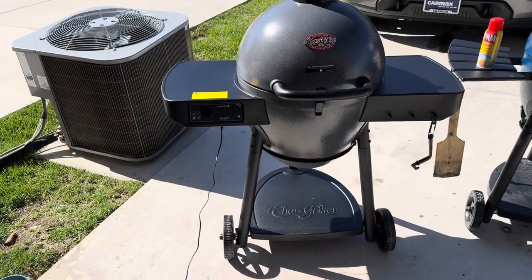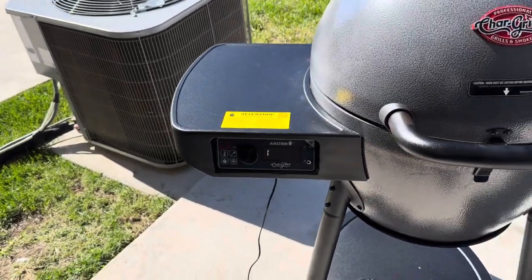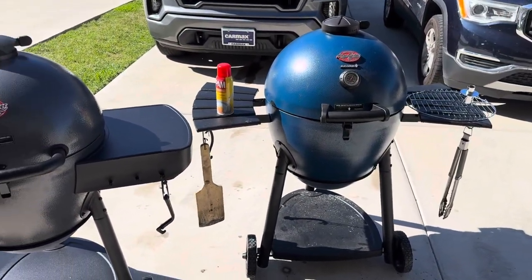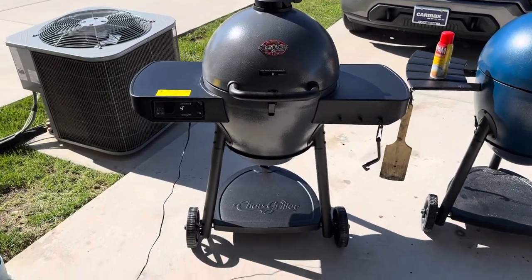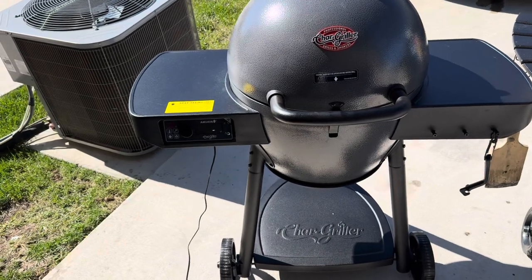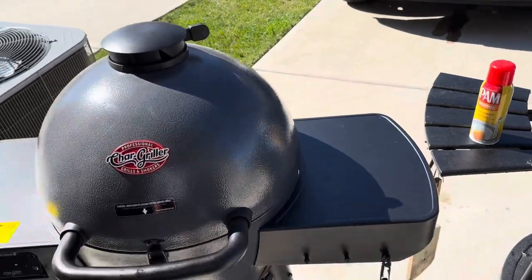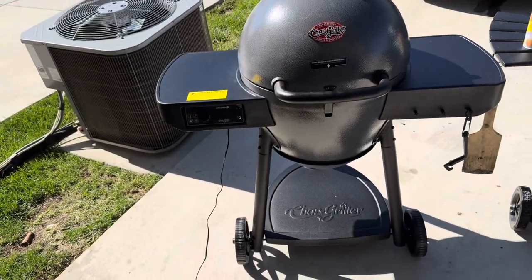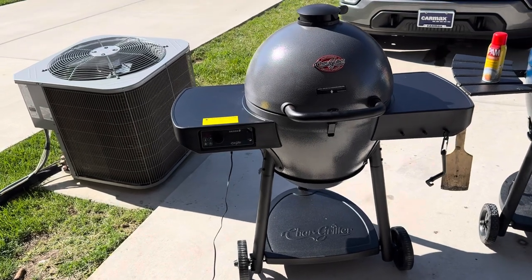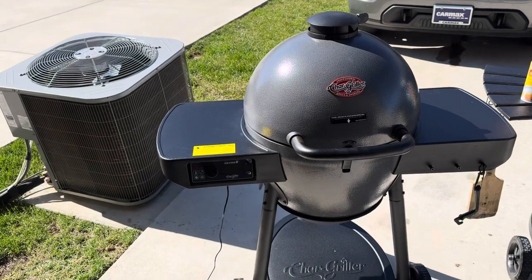Getting ready to start our seasoning process on the new grill. Like I said, got the Auto Kamado — already had the regular Acorn Kamado, so adding to the Char-Griller family. What I like to do personally is once I get the temperature up, with the grates in there already, spray it down with Pam, get everything nice and oiled and coated, let that get up to temperature, burn for about 20 minutes, take them out, reapply some more oil, and do that about three times.